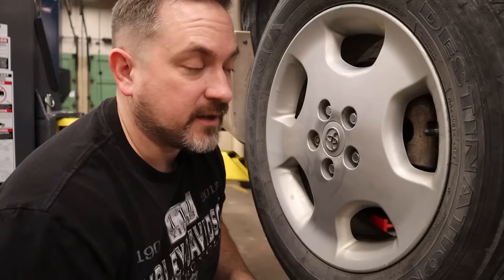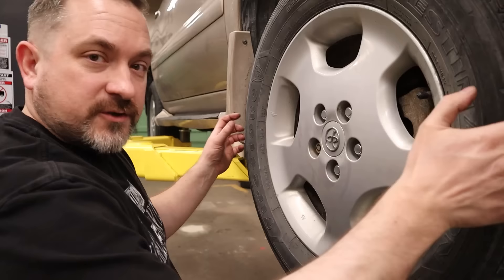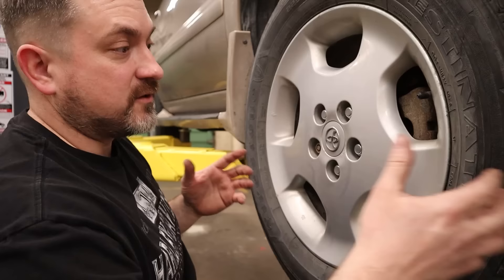No play up and down, no play, no sound — this should be a good wheel bearing. To give you an idea of how it sounds, I'll spin this one up. There's no sound except maybe some slight scratching from the brake pads. That's a good bearing.